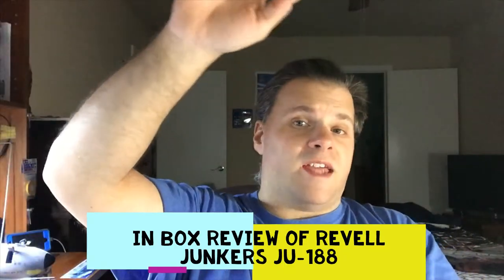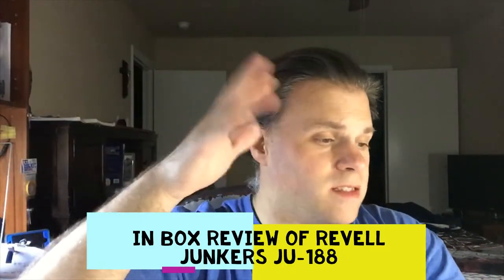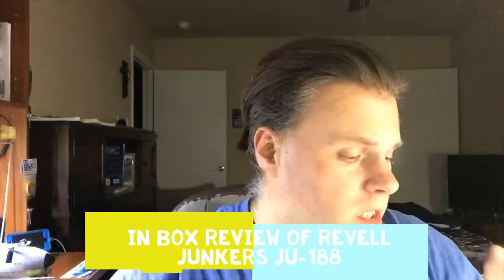Hey everyone, it's me again. It's later at night, around 8:30 or so here in Texas. This is my third and final inbox review.